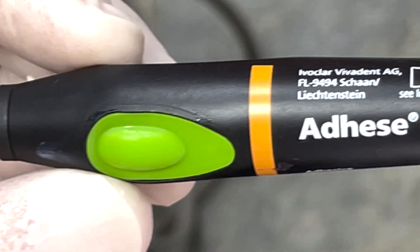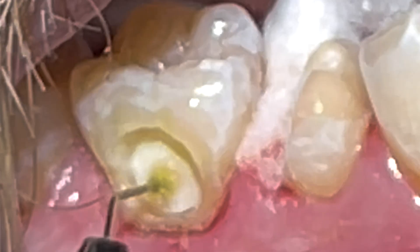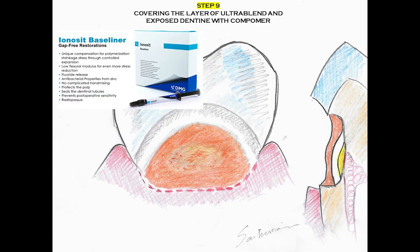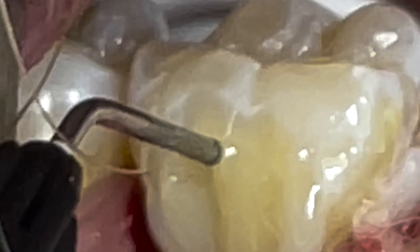On top of which, we apply a layer of Compomer, and then we complete our composite by adding layer after layer of flowable composite. Of course, that is a matter of choice — it could be some flowable sandwiched under proper packable composite. I find flowable a little easier to work with, and I can also work with different shade systems.